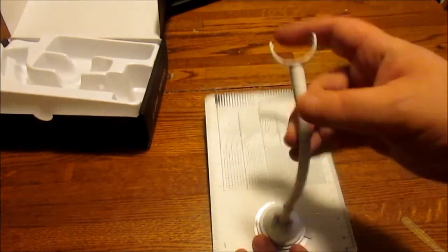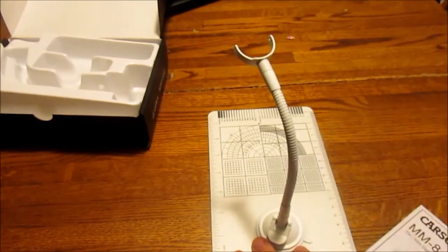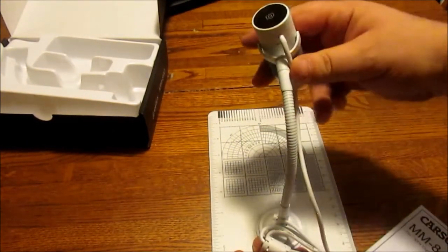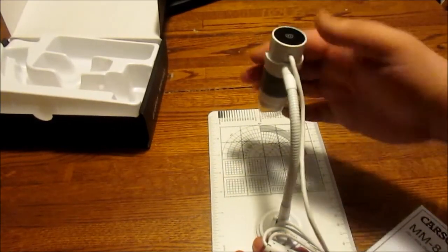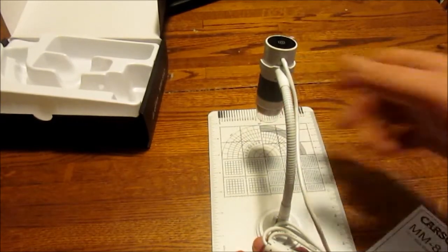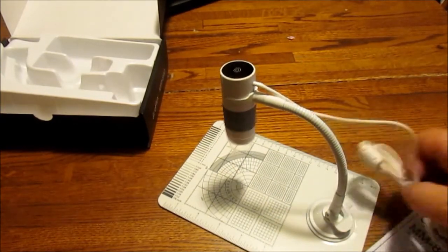There are a couple of dimples on the arm where the camera fits in, and you can see the matching dimples on the camera — just clip it on there. Pretty simple. I could see the tabs on this breaking if you weren't careful with them though. The camera is much smaller than I thought it was going to be. The cord's not very long either, which is a bit of a pain.